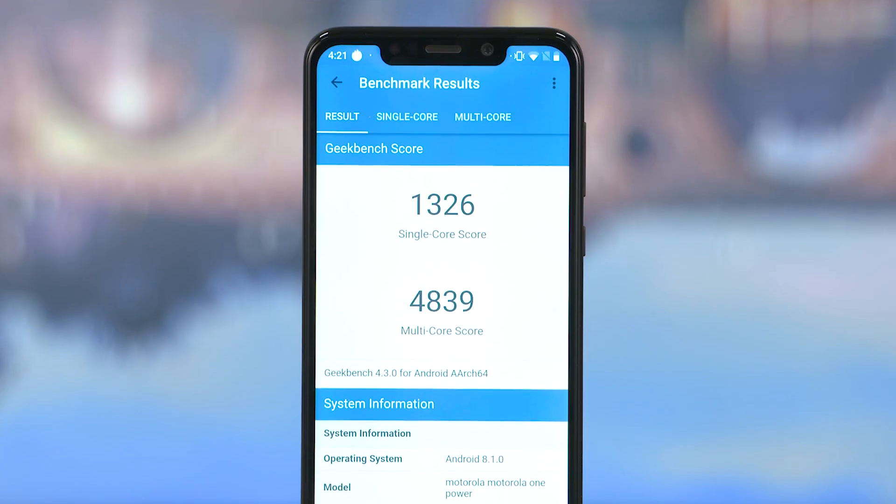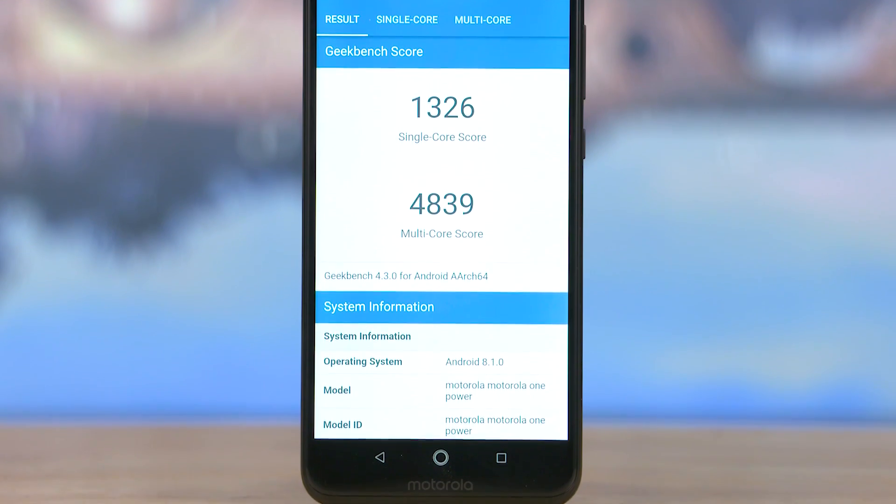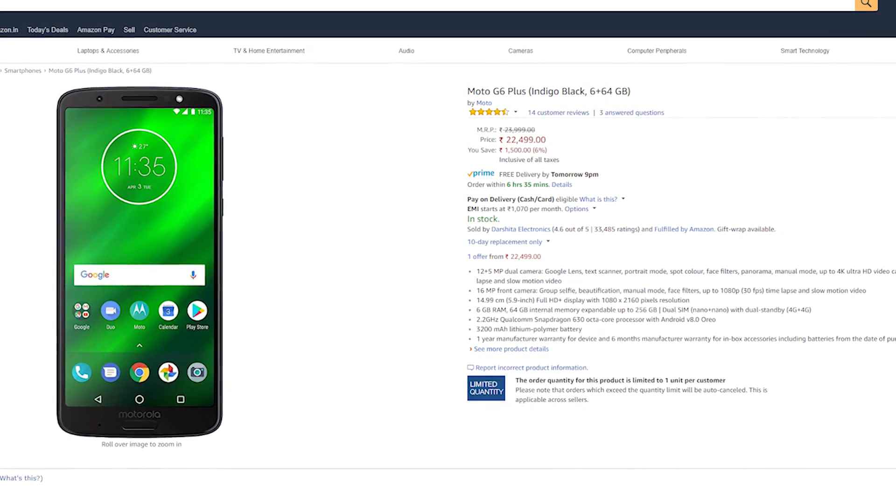This is a Motorola One Power. In the recent time, the Moto G6 Plus launched a review unit, and the phone is at a very high price. It is a Snapdragon 630 — in fact, the Moto is a review unit. It is not very interesting. I don't know if it is a Snapdragon 636.